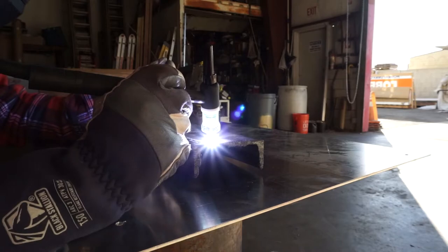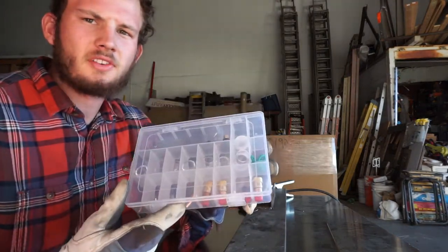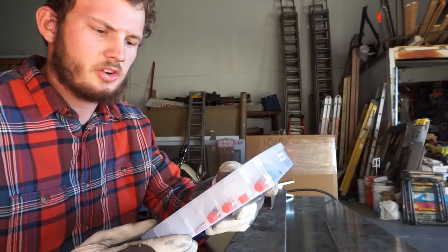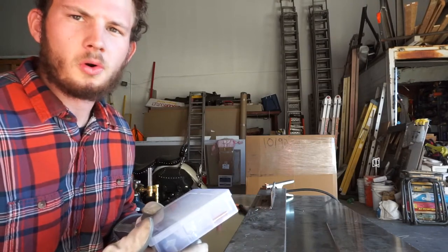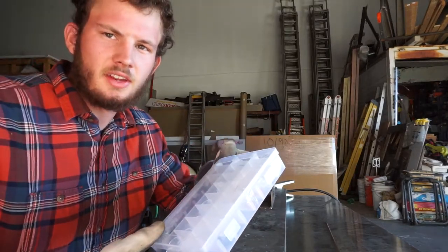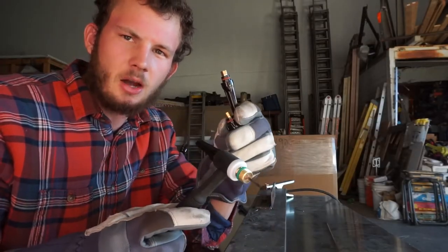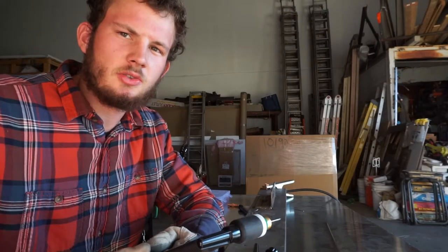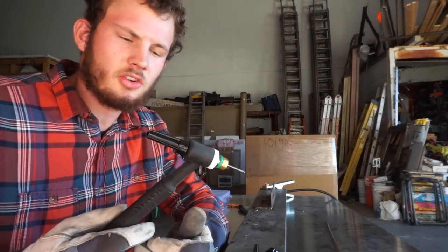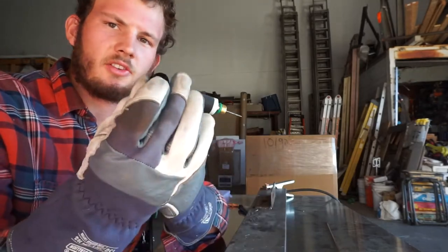Now that we've done some welding, let's talk about why you might want to buy a kit like this. The great part about this kit is how much versatility you have — four different sizes of tungstens and seven different cup sizes ranging from number four to a number twelve. That number refers to the inside diameter, so a number four would be four sixteenths or one quarter of an inch, and a number twelve would be twelve sixteenths or three quarters of an inch. Another neat feature is the different size end caps that come with it. If you're ever in a very tight spot — say you're welding roll cages — you can swap these end pieces on the back to give yourself a little more room.